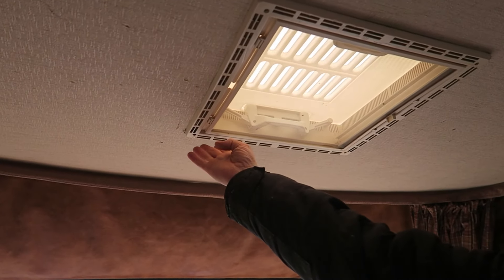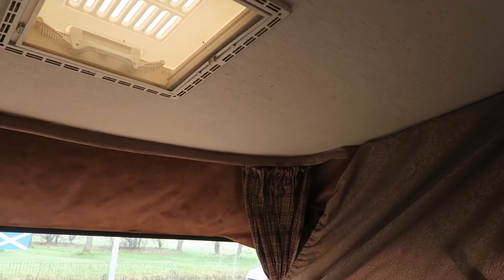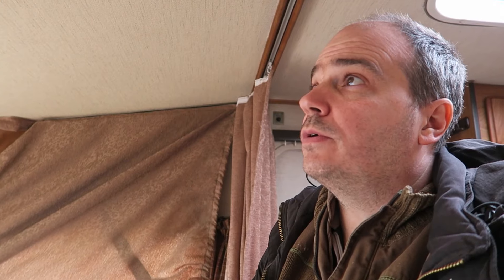I don't know if you can see, there's a drip right there. Anyway, so that's today's job - get that out and get it sealed, get it put back in again.